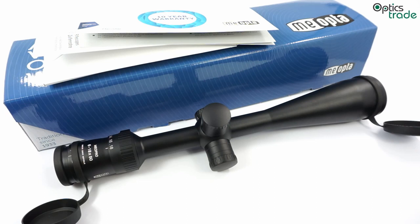Welcome! Today's video review is going to be about a new MeoOptica scope. These scopes are actually already on the market for two or three years, but we still didn't make any review of them. It's called the MeoPro.